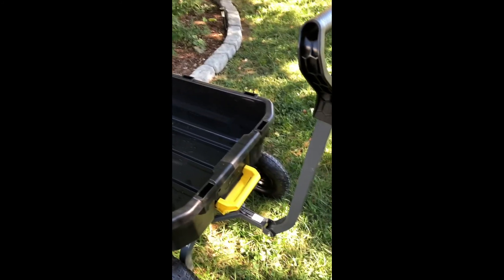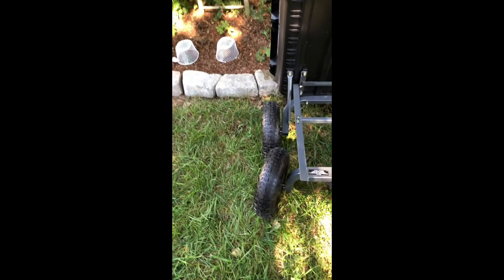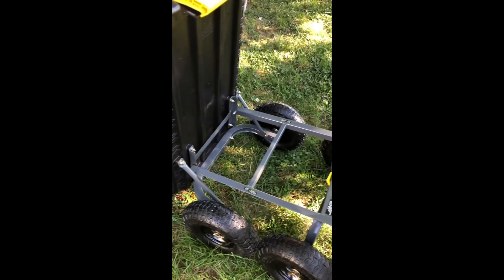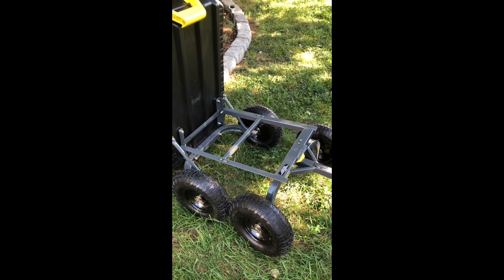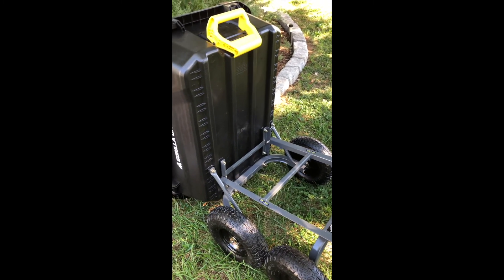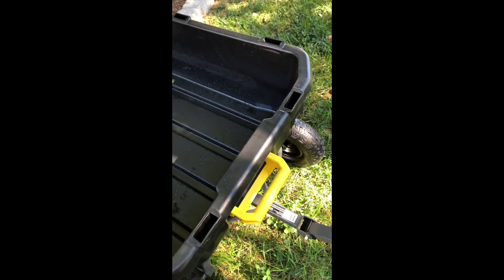I'm going to show you how the dump cart works. All you do is just lift — it comes unlatched and there you go. A feature with this new model is that when you use the dump cart like that, the back actually folds under and stabilizes it better. Before, maybe people were tipping the dump cart back and the whole thing would flip over, so that's probably a good safety feature. It's easy as that — just lift it back up and it latches back in place.